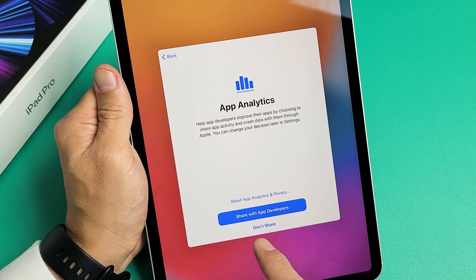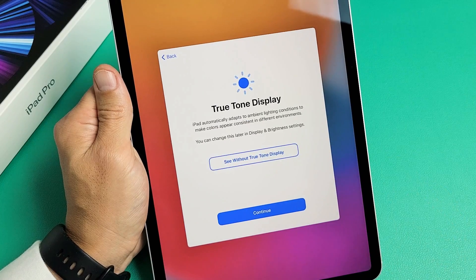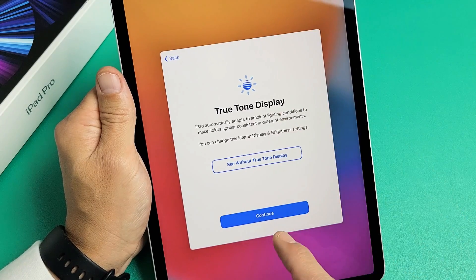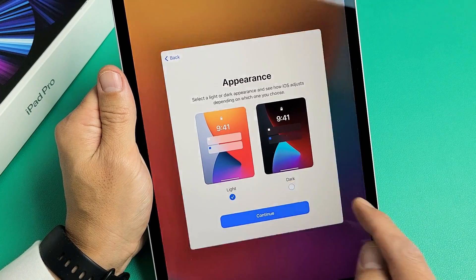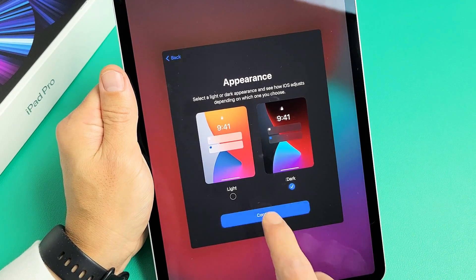App Analytics — you can go ahead and share with app developers or not. It's a preference; it doesn't matter. I'm fine with sharing. True Tone Display — you can go without it or use it. I'd recommend going ahead and using True Tone Display. Tap 'Continue' down here. For Appearance, do you want light or dark mode? Most of you will probably go with dark mode. I like dark mode as well, so I'm going to tap on 'Continue.'